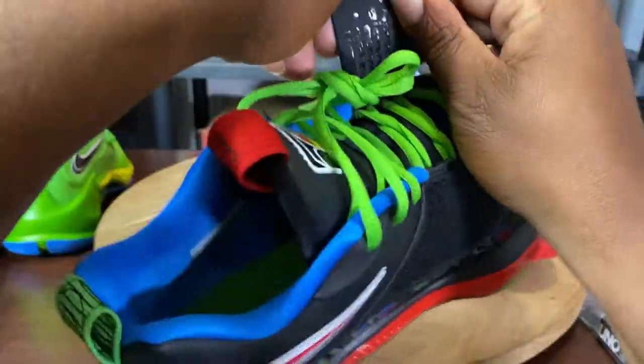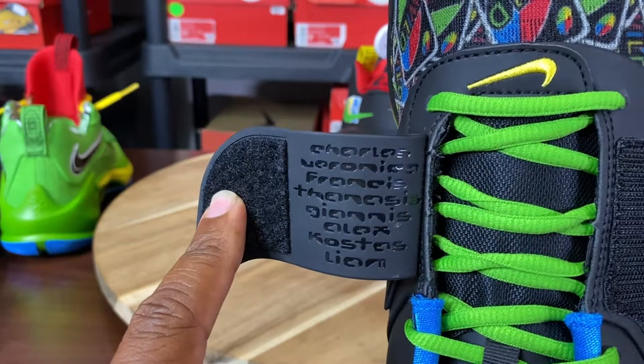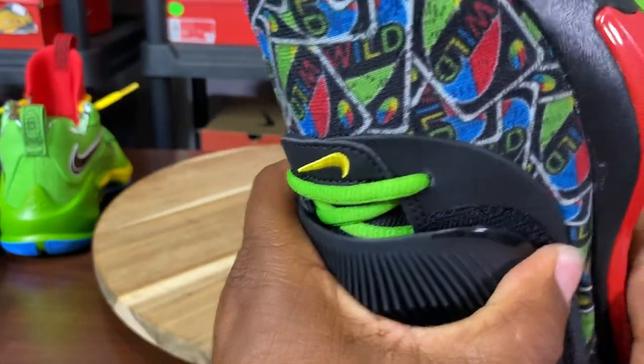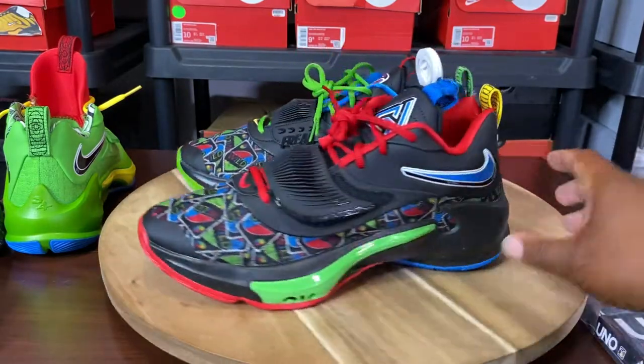On the other strap, it is the legacy — Charles, Veronica, Francis, Denasis, Giannis, Alex, Costas, Leon. Again, the shoe has a lot of detail and things they put into it.